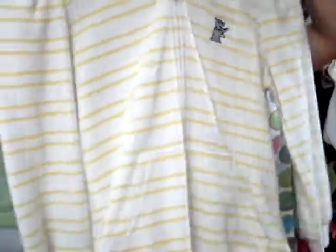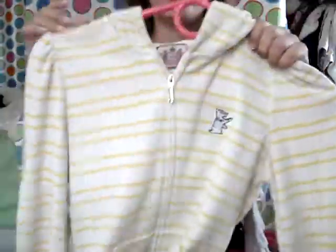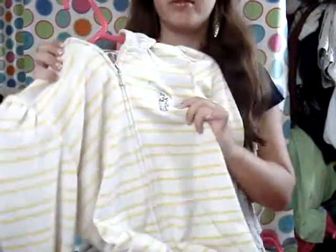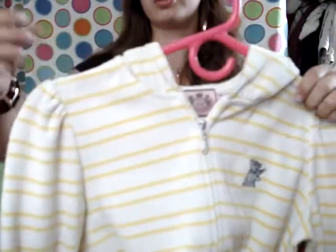Next I have something more like a beach cover-up sort of sweatshirt. It's like towel material — that terry cloth. It's cute. I got it on sale. It has a little dog on it and the puffed-up sleeve thing. It doesn't have anything on the back, but it's cute for the beach.